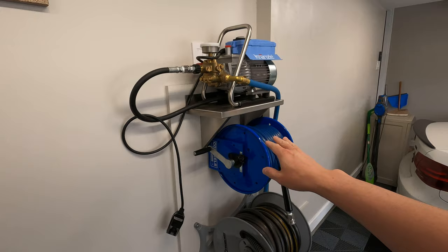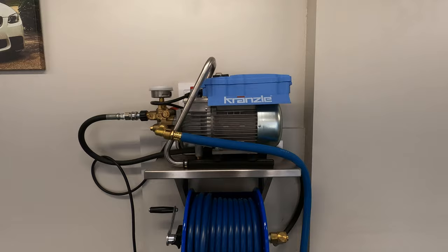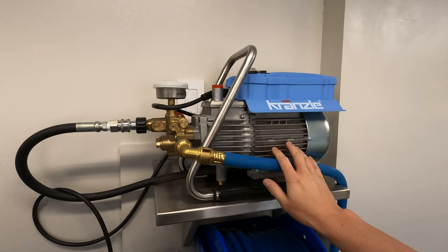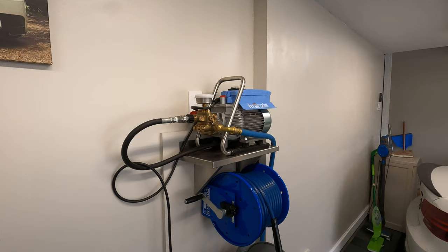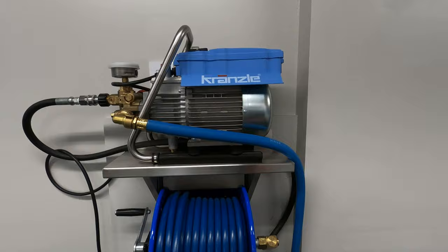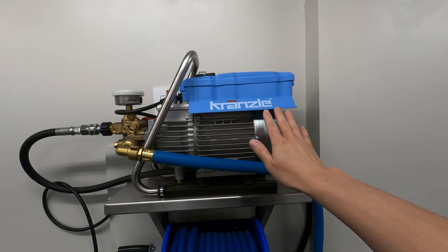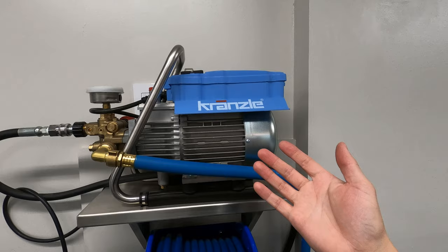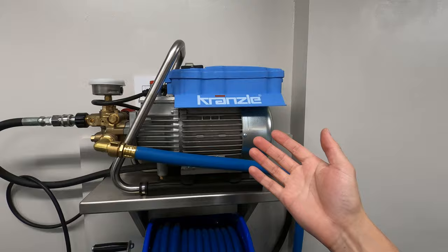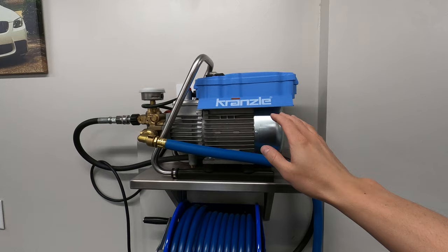Some of this stuff may look familiar if you follow the Obsessed Garage channel. On top here is my electric pressure washer — this is a Krenzla 1622, not Matt Moorman's 1322 TS. The output is 1600 PSI at 1.8 gallons per minute and it does really well. The main difference from Matt's 1322 is that this does not have the total stop feature — when you let go of the trigger, the motor continues to run. So this stays on the whole time I'm washing the car, and it's extremely quiet, which is by far my favorite thing about this setup.